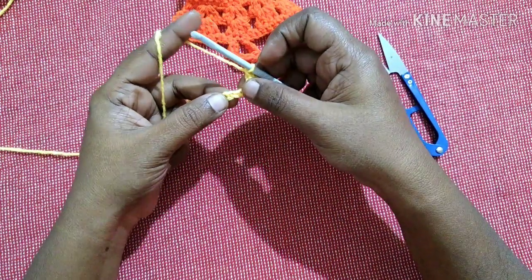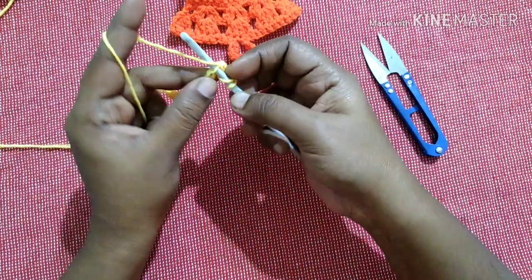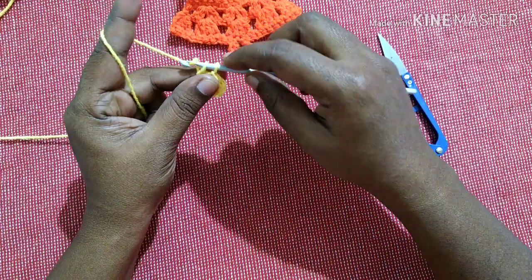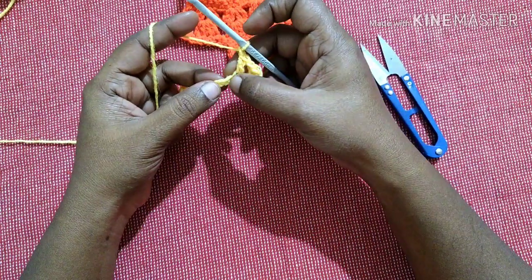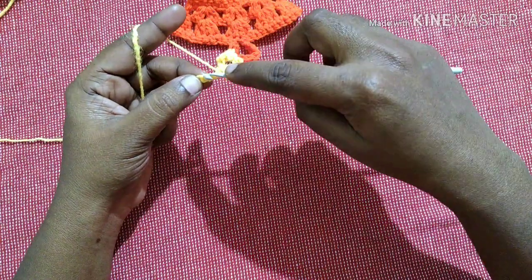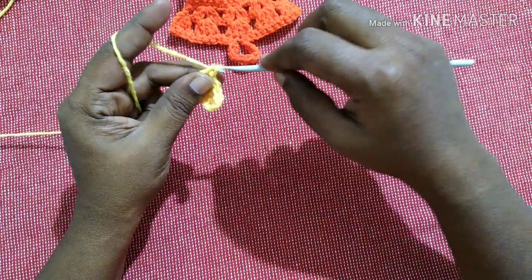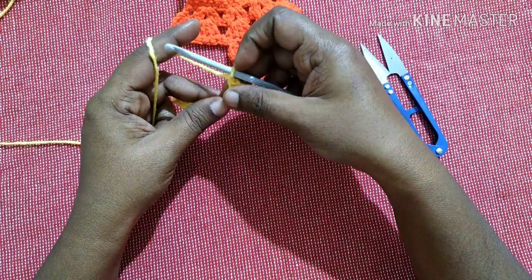Next, chain one, skip one chain, and do a double crochet in the next chain. How to do a double crochet: yarn over, insert into the loop, pull through — you'll have three loops — yarn over, pull through the first two loops, yarn over, pull through the next two loops. Chain one, skip next chain, do a double crochet in the next chain. Chain one.